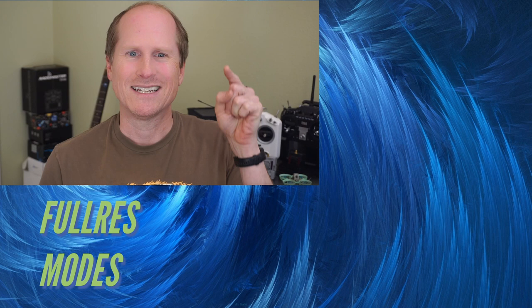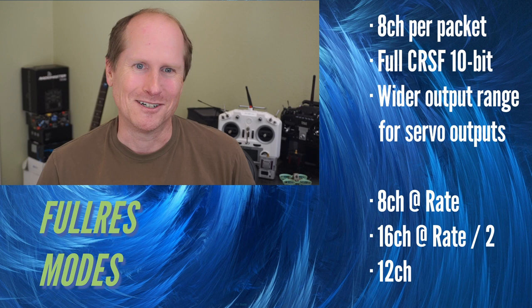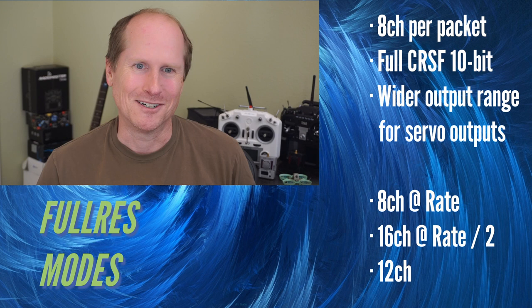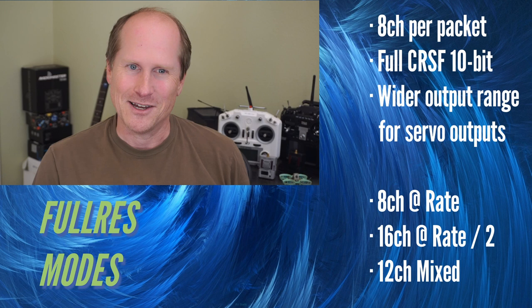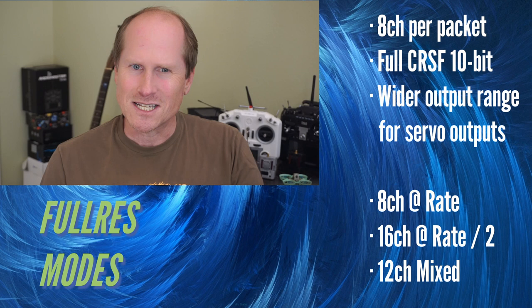To all the people who said 'I don't know why they don't just add more channels' — I added more channels. Full resolution mode throws out the switch channels from the normal lower modes and sends twice as many full resolution channels per packet. These channels don't use full 10-bit precision; they compress the CRSF full range into 10 bits, so each output value represents 1.2 microseconds compared to 1 microsecond in full 10-bit precision.